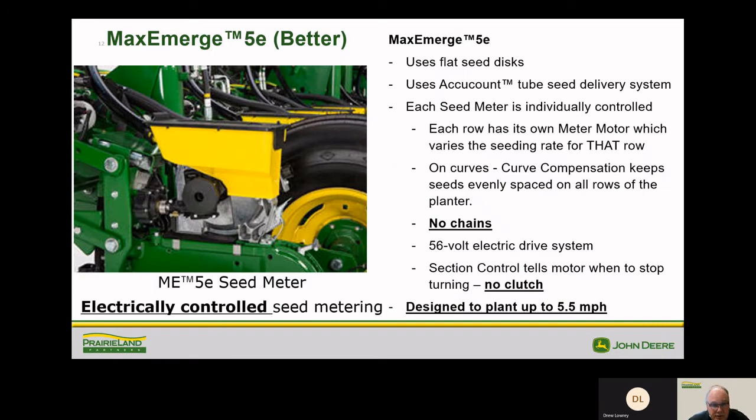The Max Emerge 5E features an electric controlled seed meter. Each row is now controlled by an electric motor rather than a chain drive — no more chains, no more clutches. One motor on each row unit gives us curve compensation, which allows for better spacing and less overlap on the ends or on angles. Each row has a motor, but it's still designed to plant at five miles per hour.